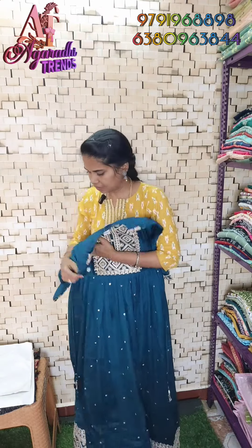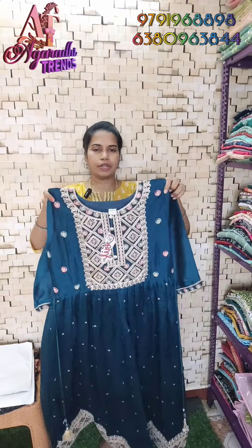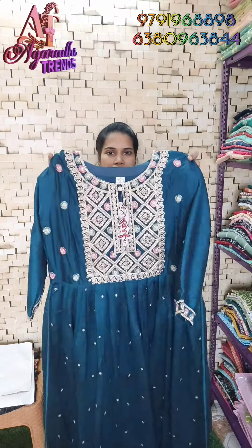Sizes available are 36, 38, 40, and 42. The height is 53 inches. This is a long style. Just $750 free shipping.